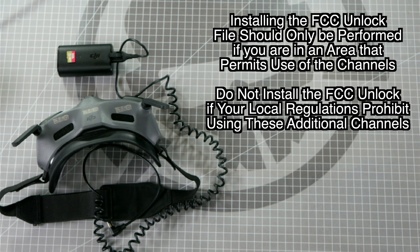What's up everybody? Welcome to Road to Right Workbench. I'm Let's Fly RC, and today I'm going to walk you through how to unlock all of the channels on the DJI Goggles 2.